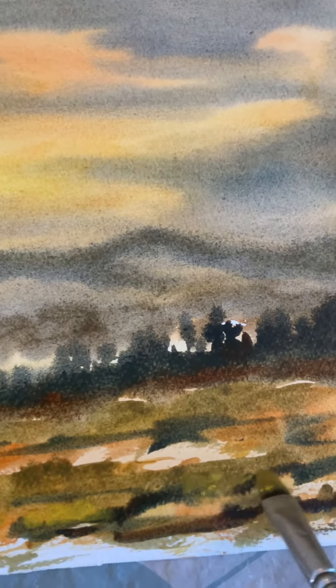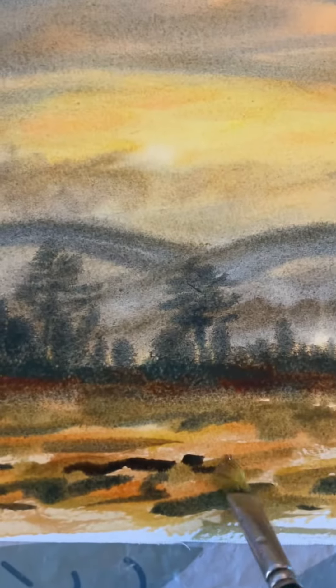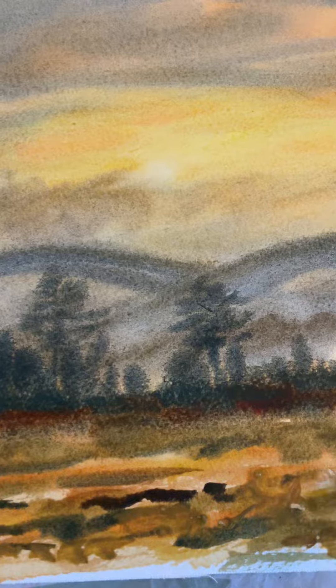Just in there — I'm dabbing now, can you see that? I'm dabbing with my brush, trickling on the paint, and if the paint's a bit thick, just go over it with a wet brush to soften.